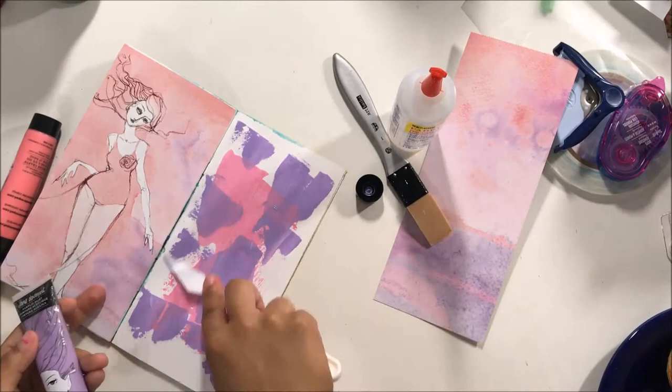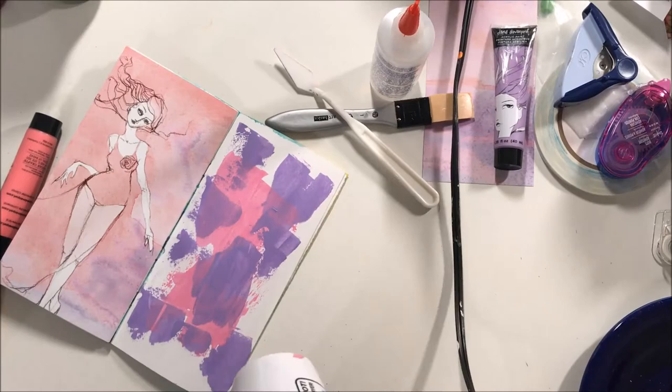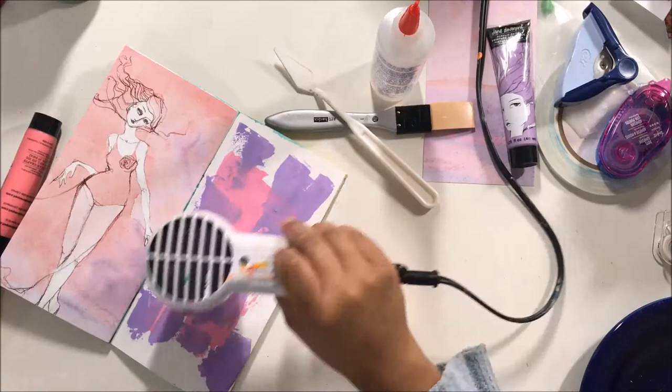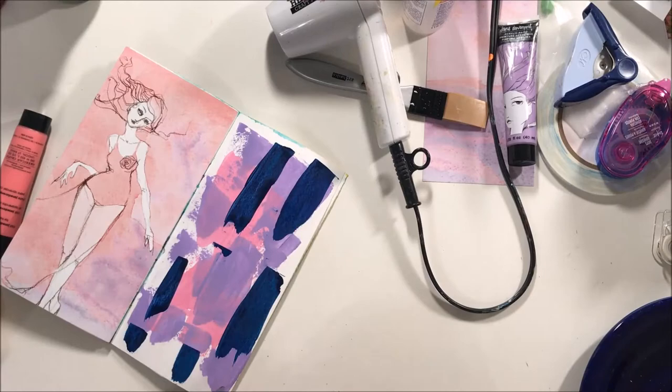What I did was I took a piece of Jane Davenport paper from her paper pad, found this lovely girl, and decided to cut her out and put her on one side of the page. Then I had leftover paint from another project already on this page that I had applied with a palette knife, and I decided I was just going to continue doing that.